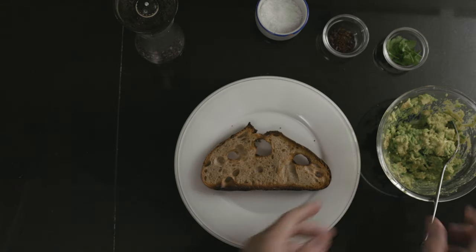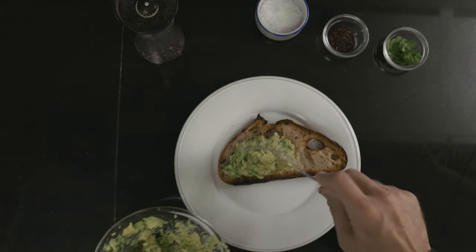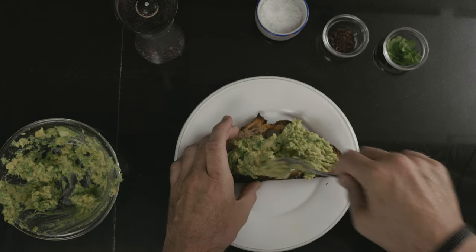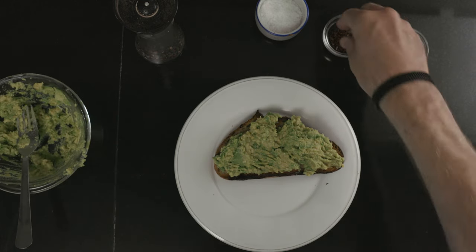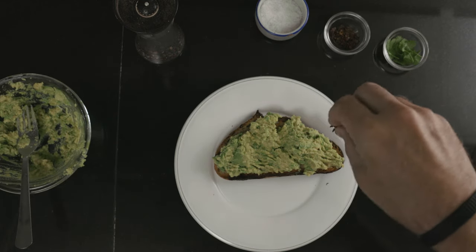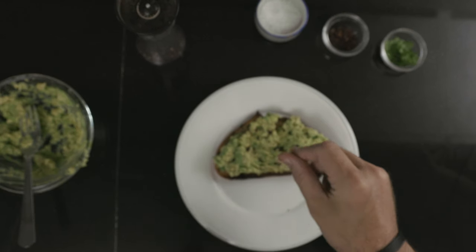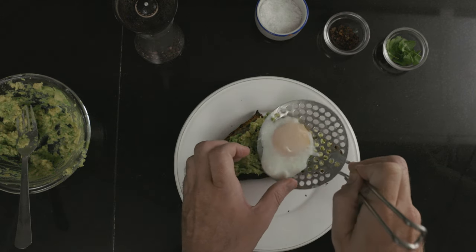It's time to make the sandwich. Start with your toasted bread, add an obscene amount of the smashed avocado, sprinkle on some red pepper flakes, and then top it with a poached egg.